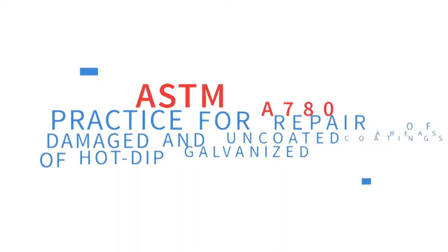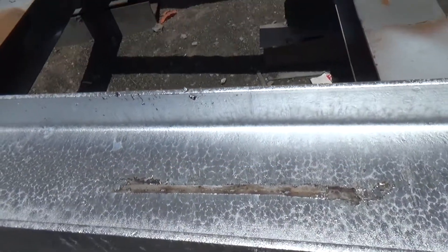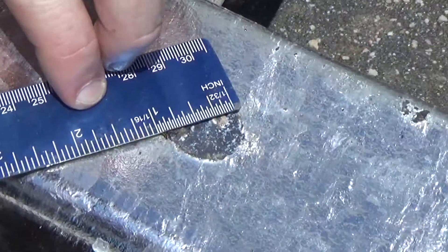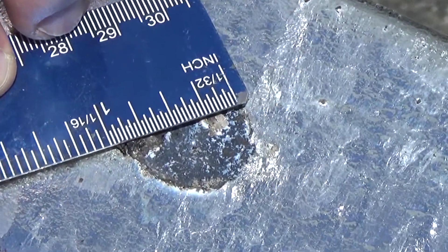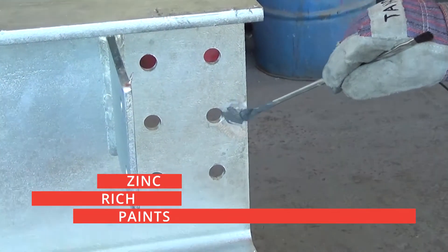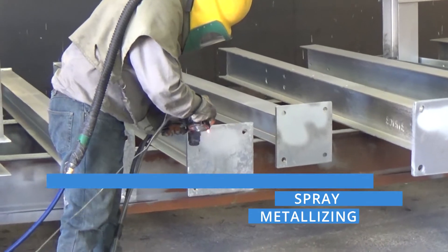Whether in the plant or in the field, ASTM A780 details how to repair damaged areas of a hot-dip galvanized coating. The specification includes three acceptable materials for touch-up and repair: zinc-based solders, zinc-rich paints, and the subject of this video, zinc thermal spray or metallizing.